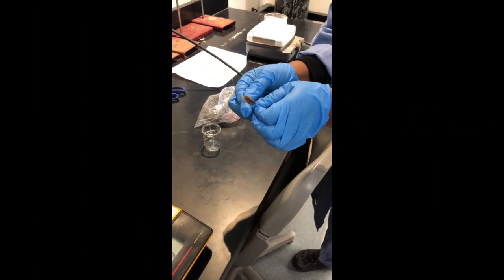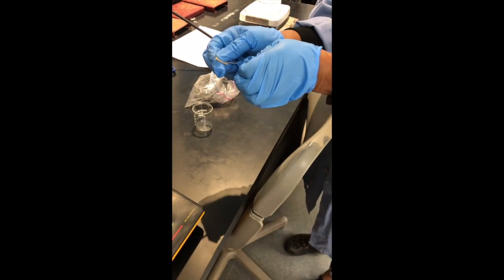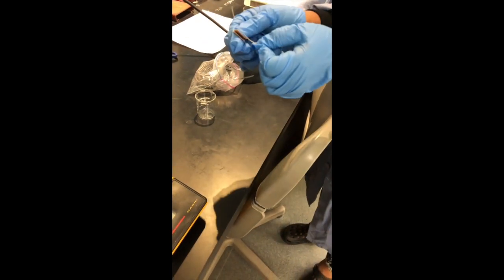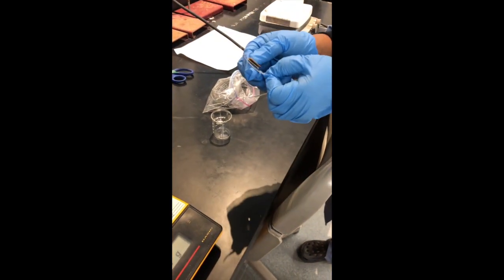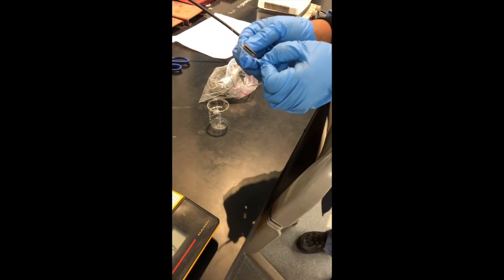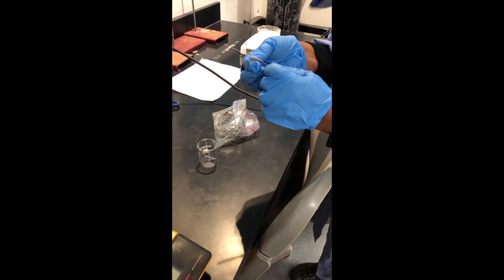We are now measuring the magnesium out for the Grignard reaction. We have obtained several centimeters worth of magnesium that adds up to just over 0.3 grams, and we're sanding off the outer surface. Once we sand that off, we will re-weigh it and cut it to the exact weight before we chop it into pieces. We have sanded this magnesium down to a weight of about 0.301 grams.